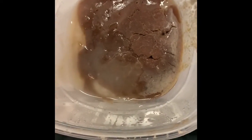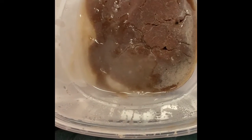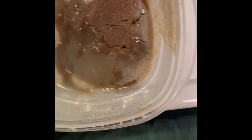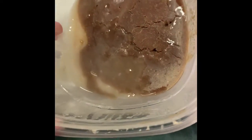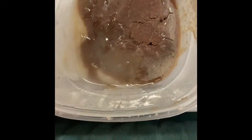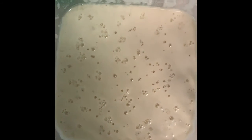I had leftover starter that wasn't used and it was in a plastic container on top of my oven while the bread was baking — it basically baked as well, which was super interesting. This is the starter this morning. It's a little too bubbly and there's some liquid in the corners — a little bit of water built up.